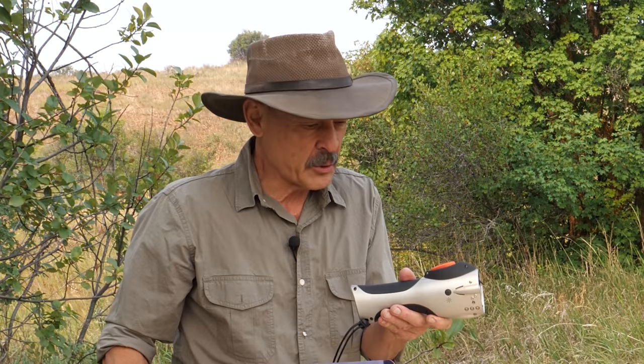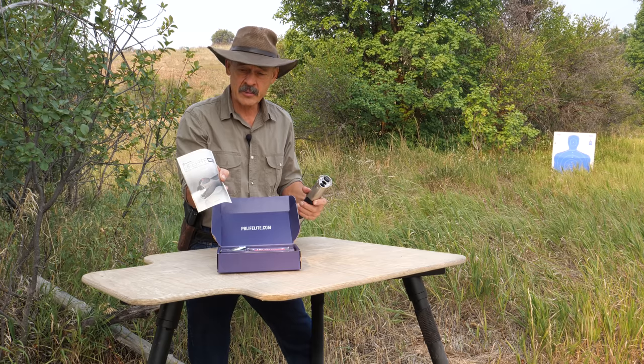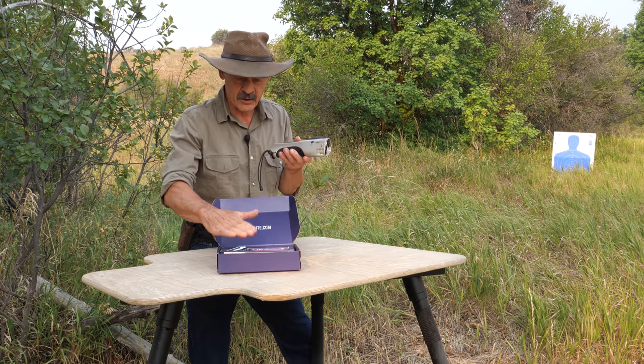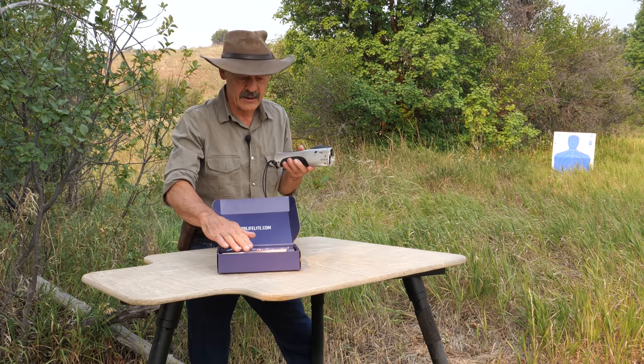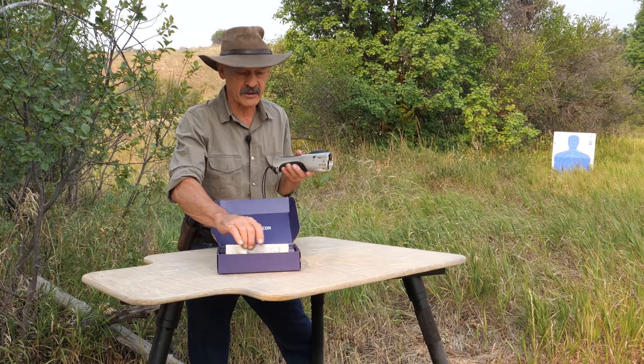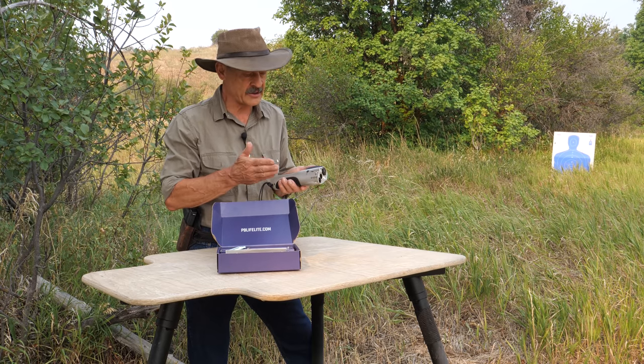We're out on the shooting range to see how the Pepper Ball Mobile works. I noticed the directions seem to be for an older model — they must have upgraded some things. I called the company to find out, and they said yes, they have a new manual out, and here's the online version of it. That fixed everything.